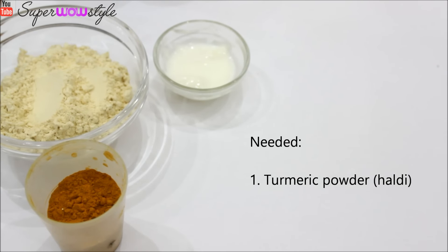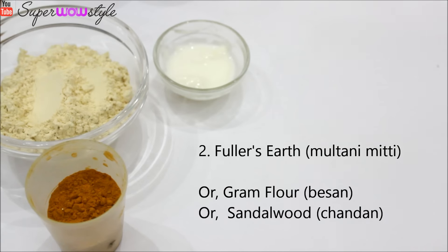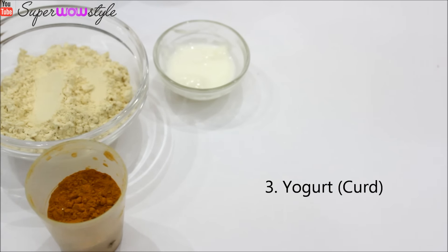So for this face pack, you will obviously need some turmeric powder. You will also need some multani mitti. You can also keep in hand some besan if you want to use it instead of multani mitti. And keep in hand some yogurt, or curd as it's called in India.